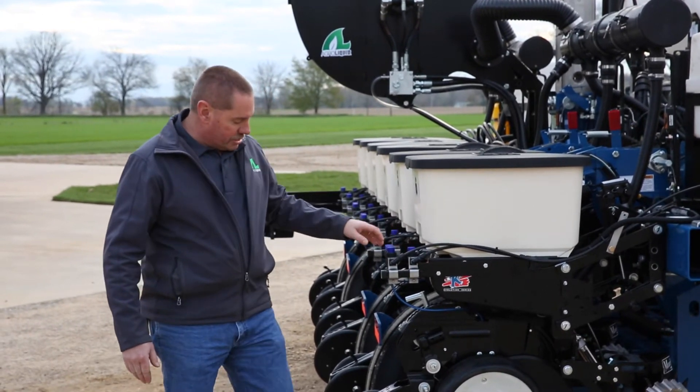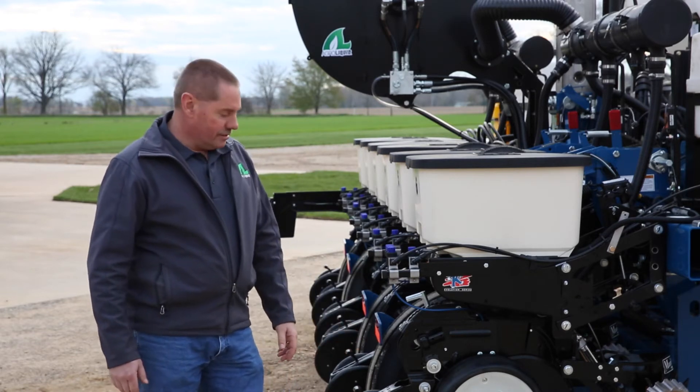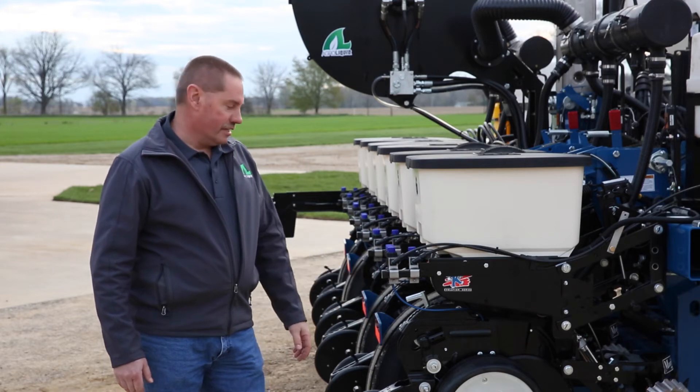We have the Precision furrow jet down here for applying in-furrow product to either side of that furrow, and also the Keaton seed firmer can go on for other in-furrow capabilities.